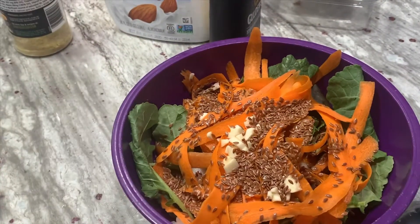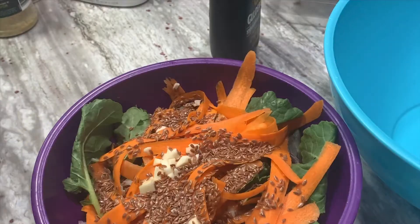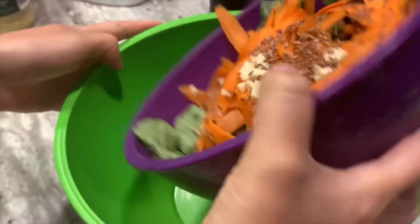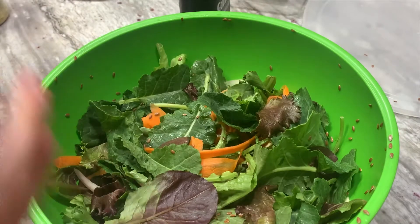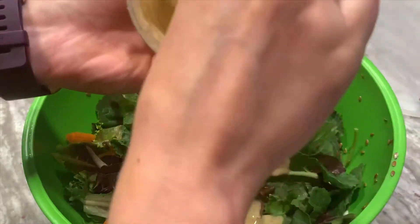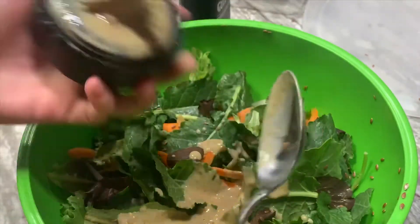Normally I'd put a lid on this bowl and shake it, but it's a bit full and I can't find the lid — I can't find the lid for the other bowl either — so I'll use this one. I'll put the salad in before adding the dressing, shake it first, then add the dressing and shake again. I always make sure to scrape the sides and the top.